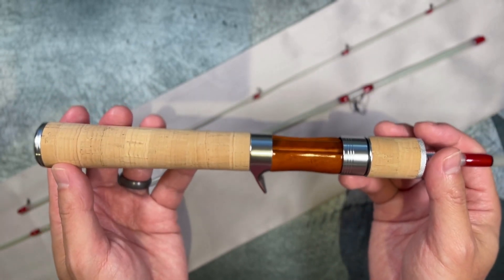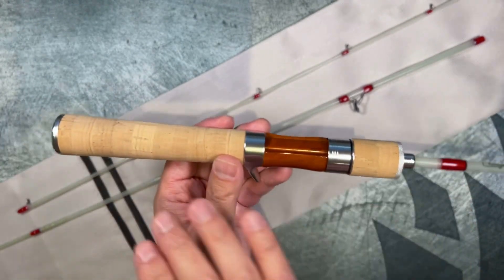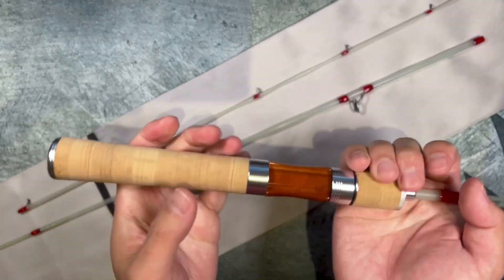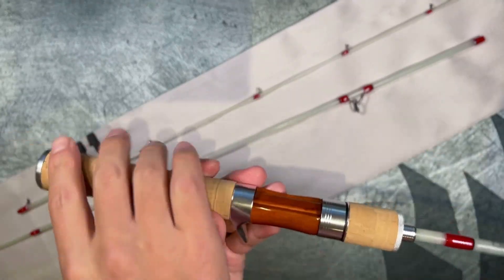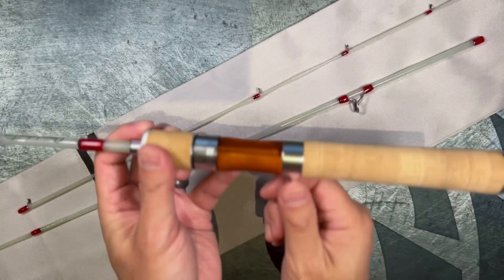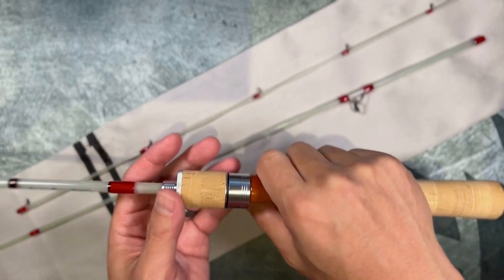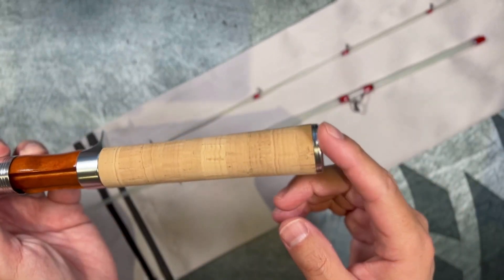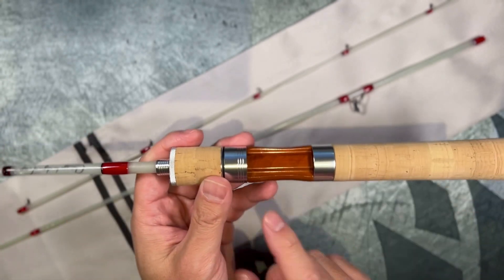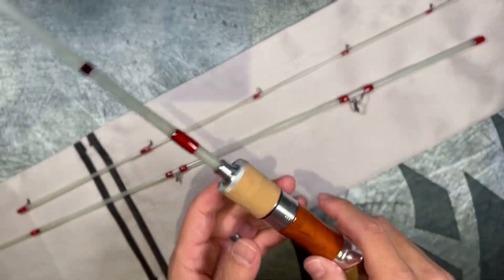The cork rivals some of the more expensive Japanese rods I have that are around like 350 bucks. I want to say the cork is on par with, if not better than those — it's a very soft feeling cork. The handle is a style of grip that I really, really like. I like this metal pistol grip. I like to two-finger grip this and it's very, very comfortable. The end section is metal, not rubber. The reel seat section is actually real wood on this particular model.